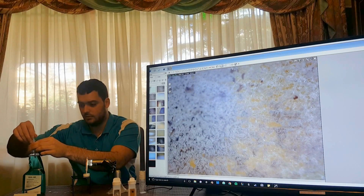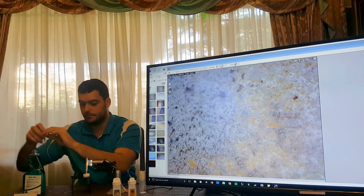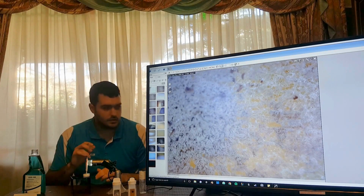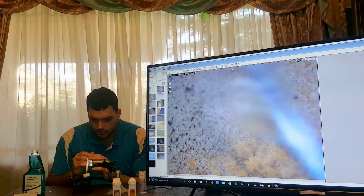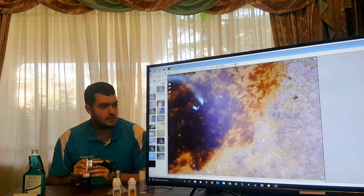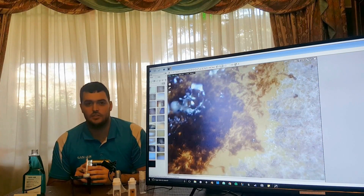Take out a sample. Put the Sanair surface mold remover, and I'm just going to put a little bit on top. And there you go — you can see what happens when the Sanair comes into contact with the mold.